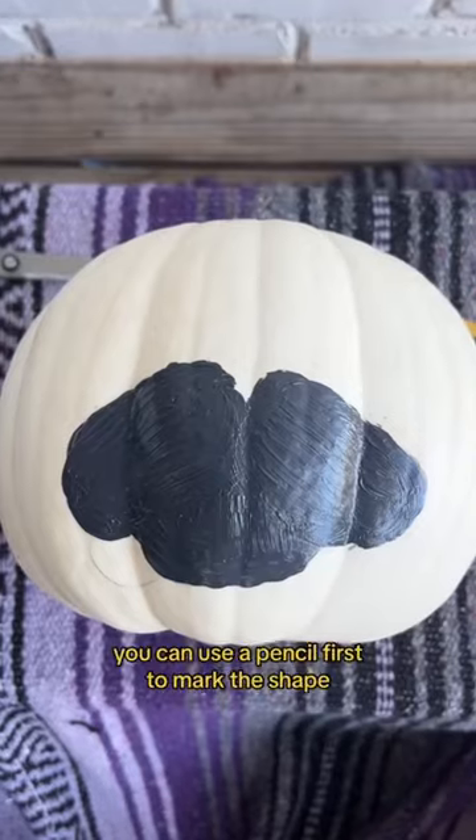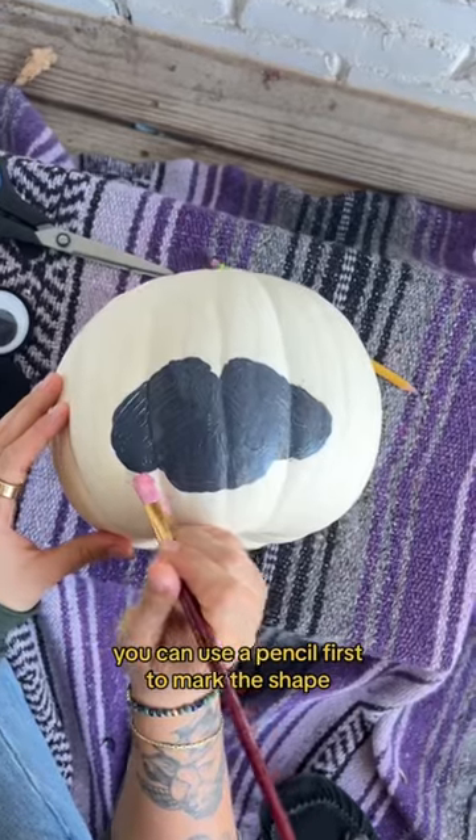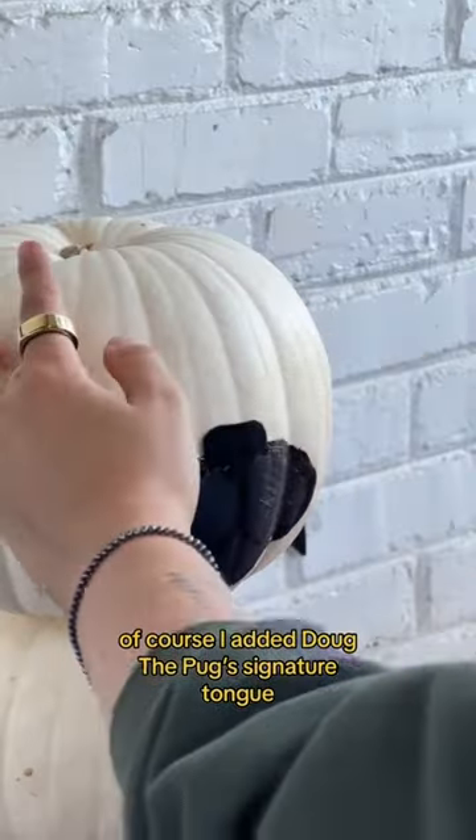I started painting the muzzle. You can use a pencil first to mark the shape. Of course, I added Doug the Pug's signature tongue.